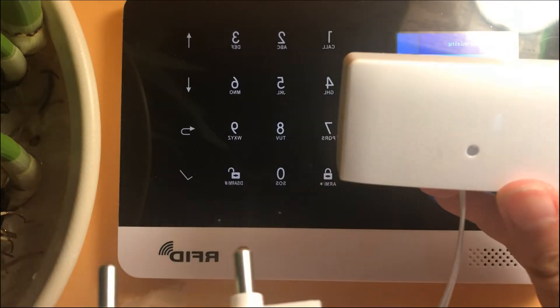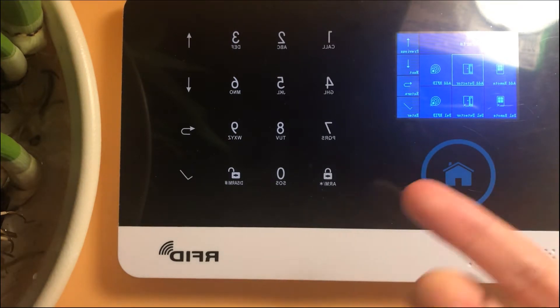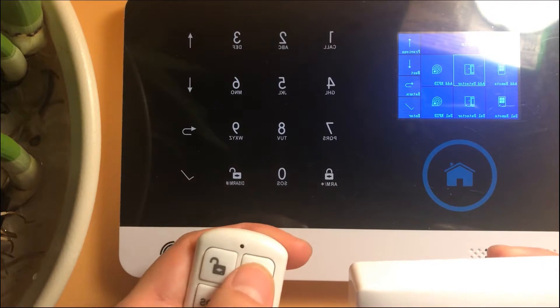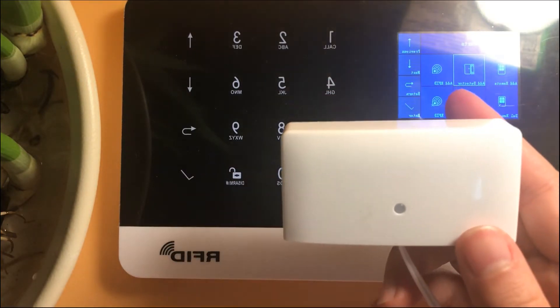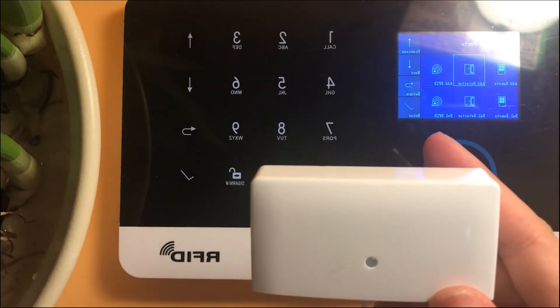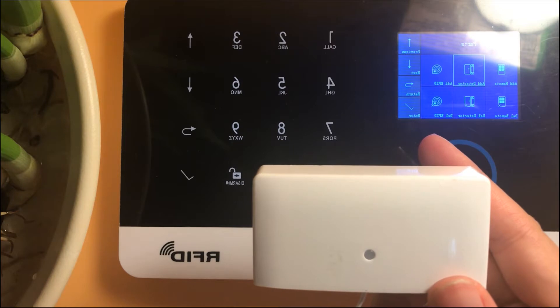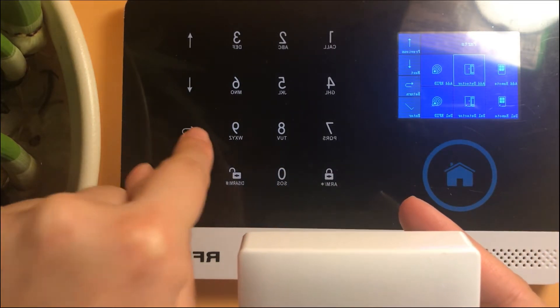System running. Now let's test it. System armed. And you can see on the front page.